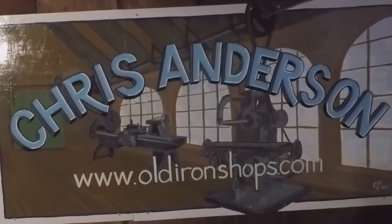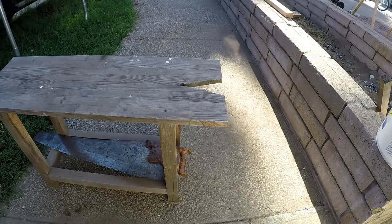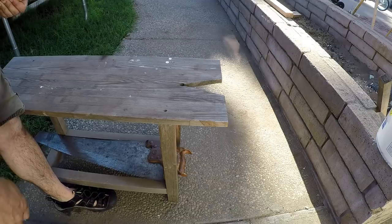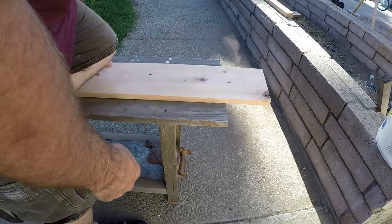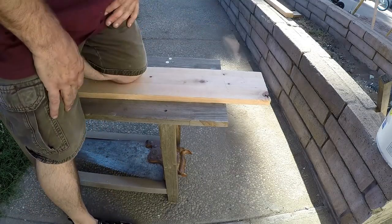Welcome back to Old Iron Time. I'm going to show you how I rip wood when I don't want to use a table saw. This is my saw bench — it's just about even with my knee. The way you use it: put your board down here and you can kneel on it. It's a really comfortable height for that, which is important.